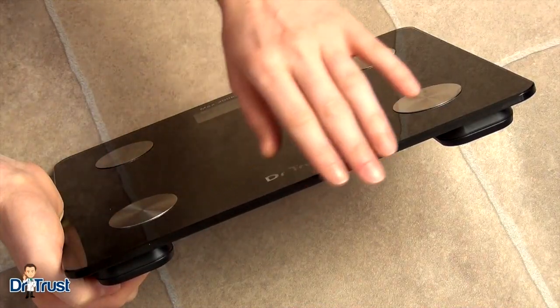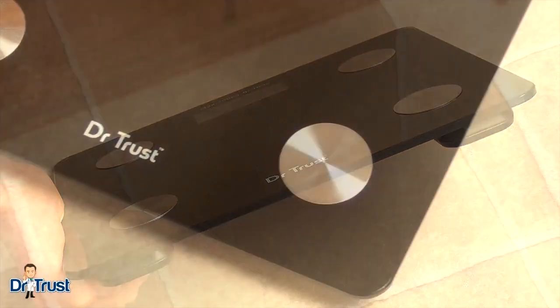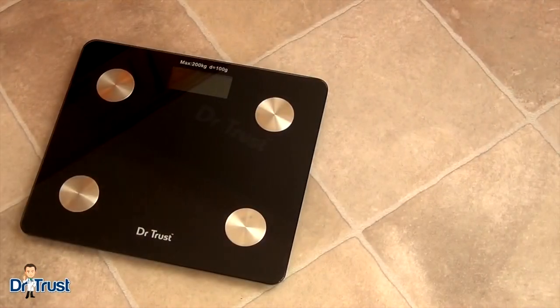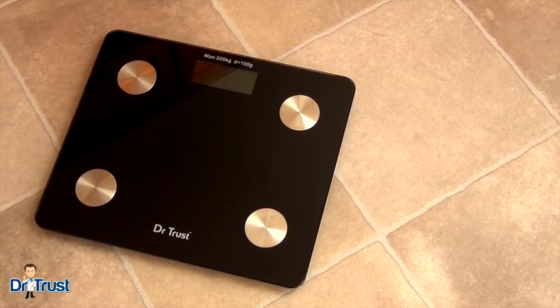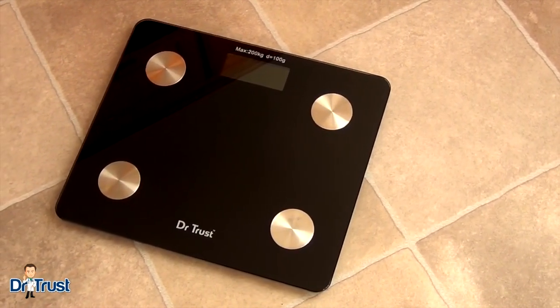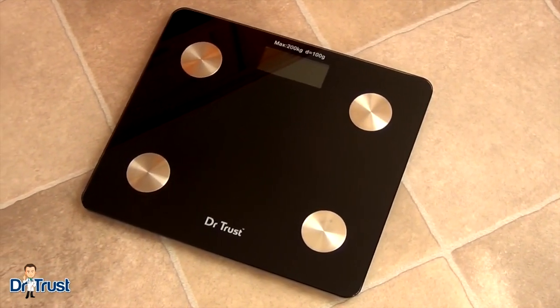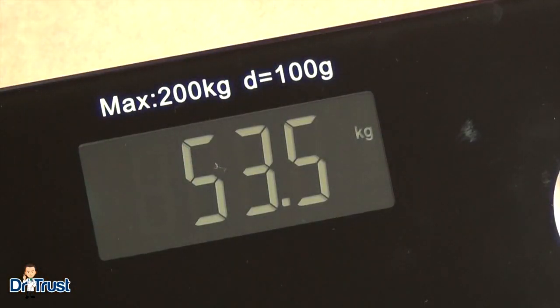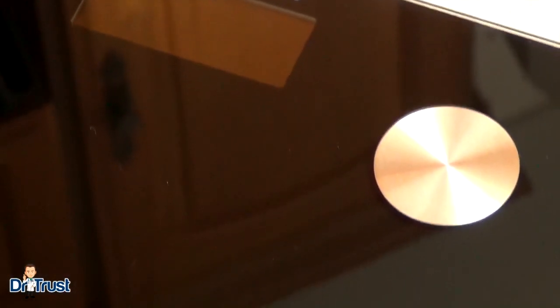The scale has a strong and durable tempered glass platform to safely withstand weight and extended use over time. The scale is large in size to accommodate feet of all sizes and comes with long-lasting replaceable two AAA batteries. The digital display is clear and easy to read. Perfect for any home, the sleek and reflected black glass gives a modern touch to any interior decor.